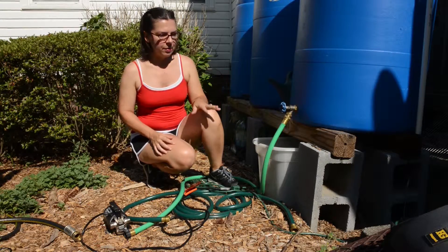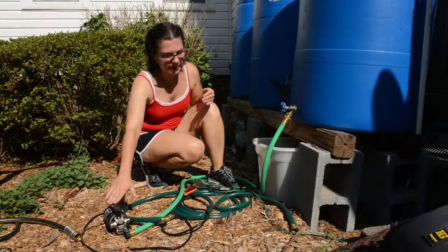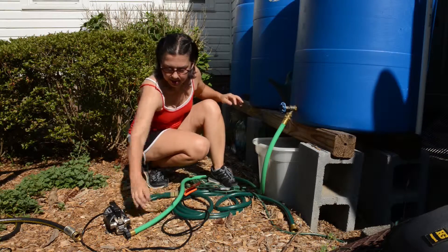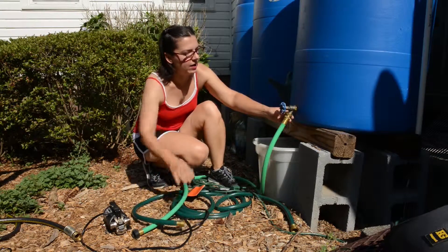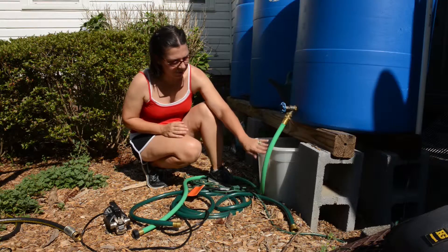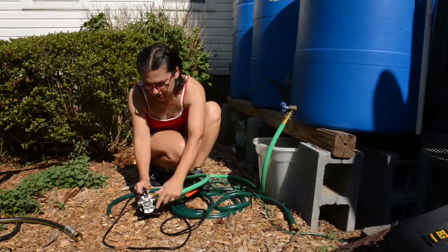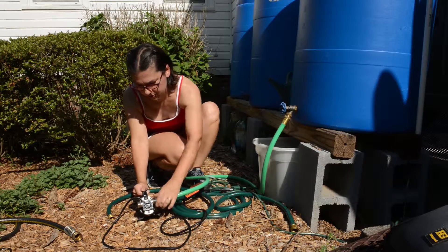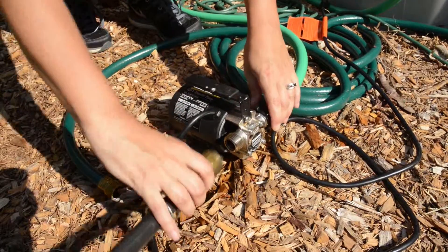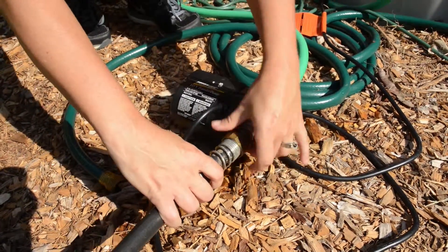The way the pump works is there is an inlet and an outlet. The inlet side comes from the rain barrel, and because the end of the hose won't connect directly to the spout, we bought an adapter that allows it to connect. The water comes out of the rain barrel, feeds into the transfer pump, and then out through the hose going to the raised bed.